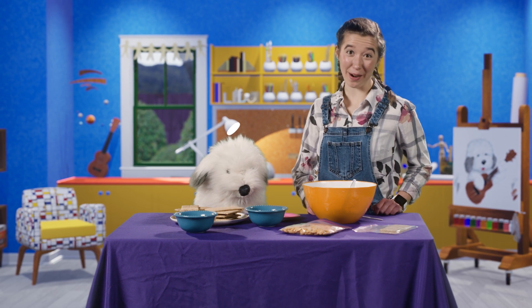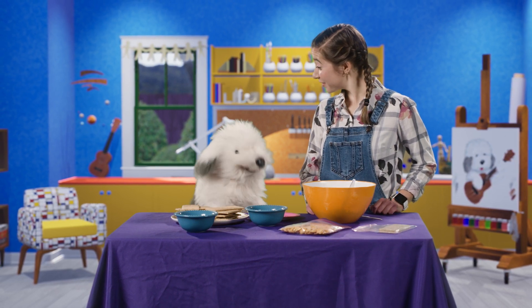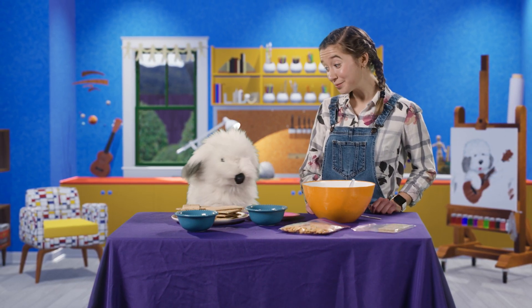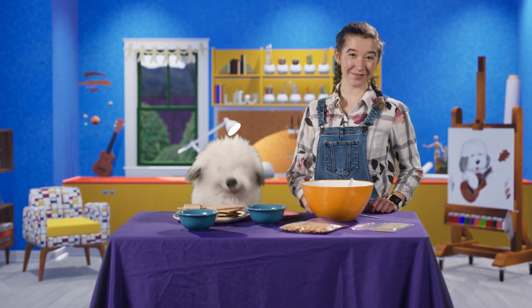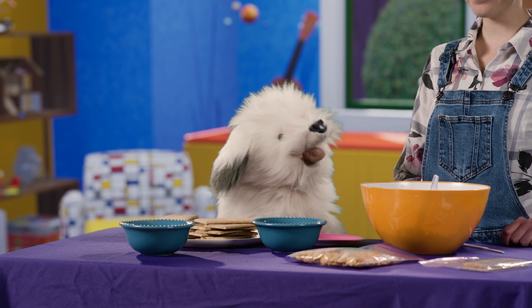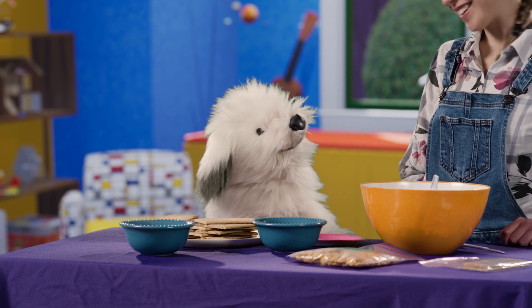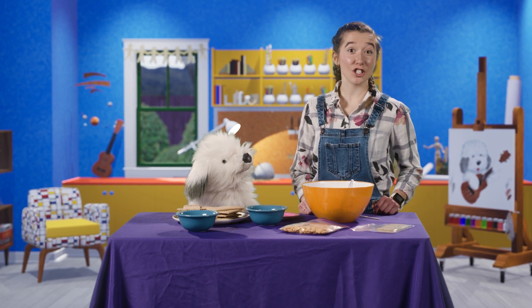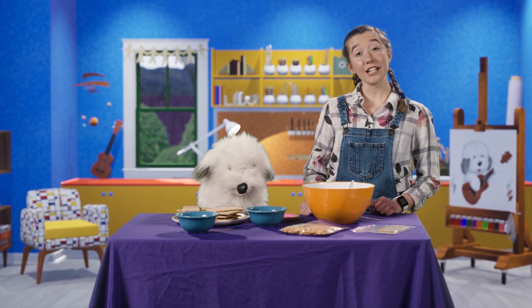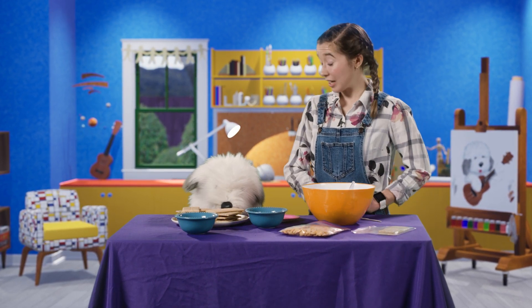Guess what Jesus cooked his friends for breakfast? Eggs and bacon? Nope. Pancakes and waffles? Nope. Frosted Flakes and Froot Loops? Uh-uh. The Bible tells us in John chapter 21 that Jesus cooked bread and fish for his disciples.